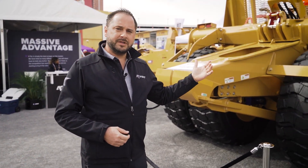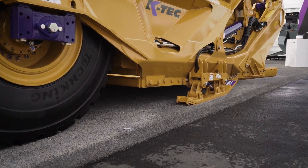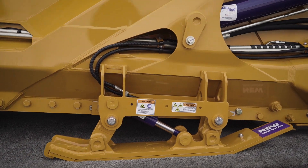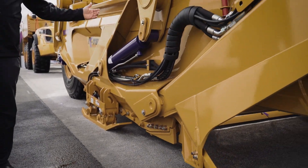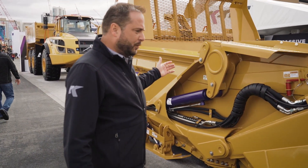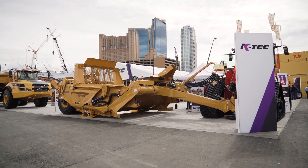Another thing we're very proud of with the 1233 model is it is a bolt-together design. You can actually see down along the side here — the floor, the bolts — it's all bolted in, which makes it very good for container shipment to Australia and overseas. It also means that if a customer has a situation where they damage the side, floor, or whatever, that piece can be replaced by bolting in a new one. And it's very strong — there are no issues with our strength in that regard.